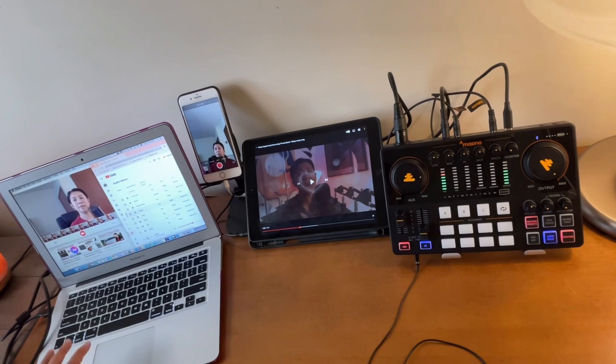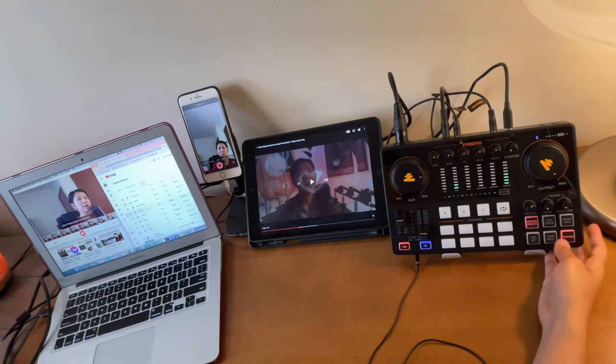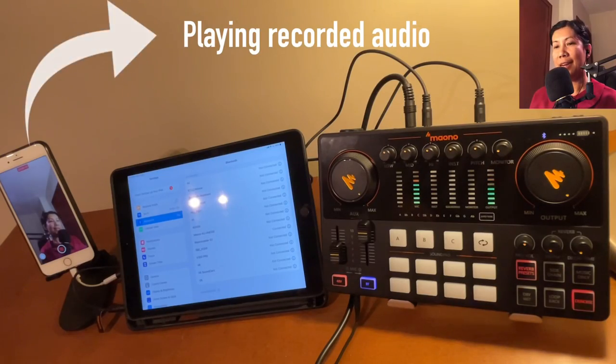The Denoise button I always keep turned on, as it reduces unwanted background noise or voices during recording or streaming.